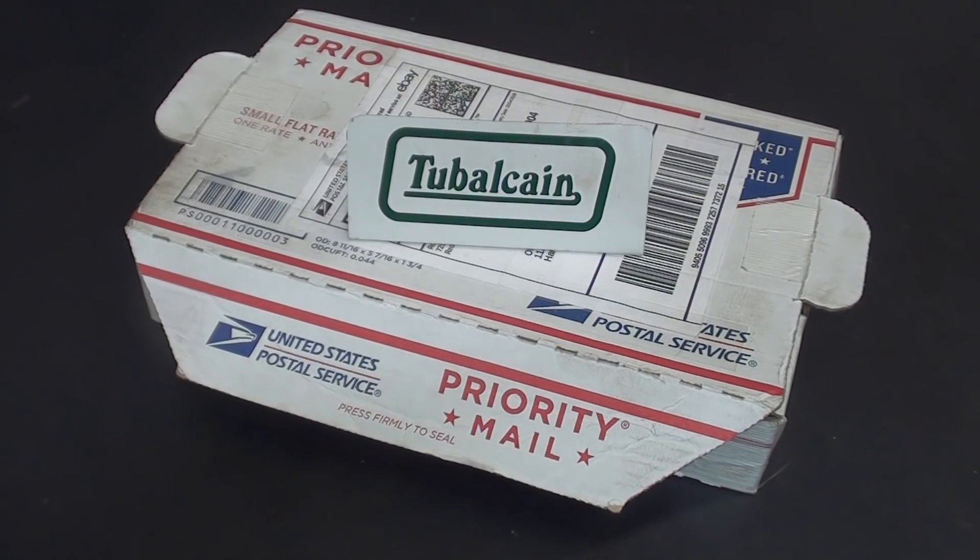Hello once again, it's Mr. Pete, your YouTube shop teacher, and today I have an interesting device to show you.